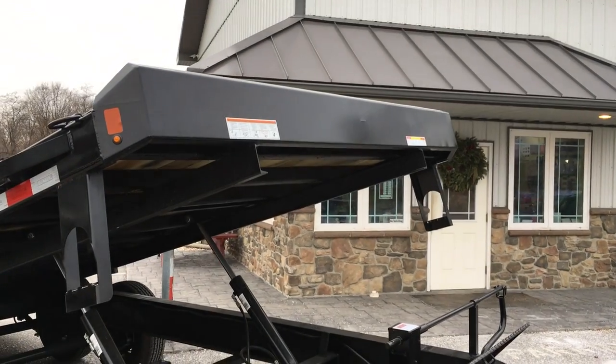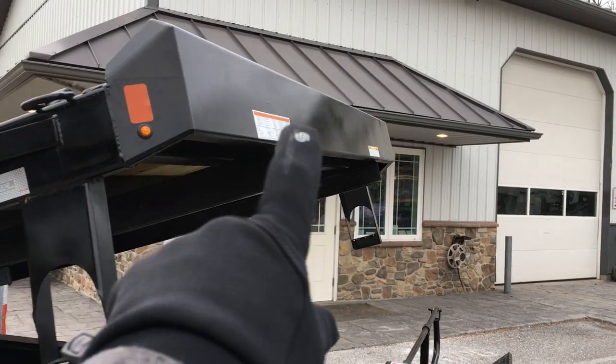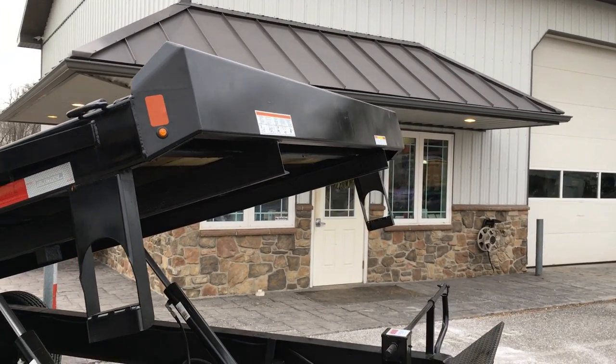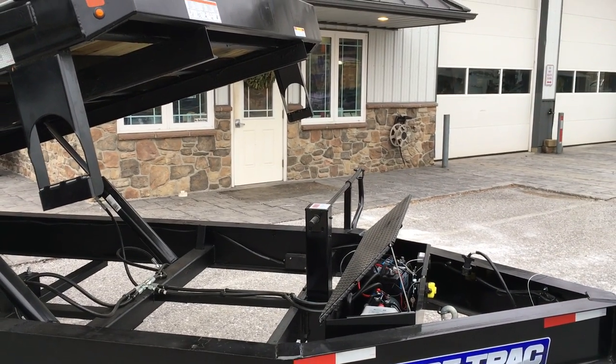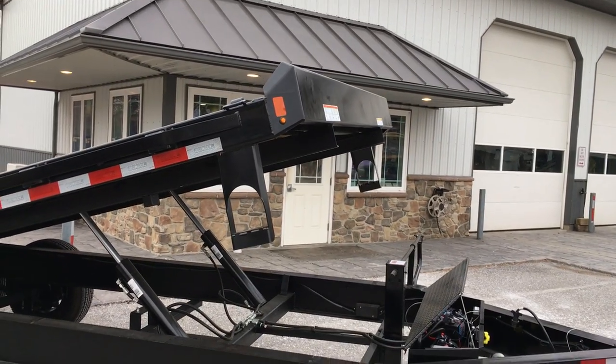ShoreTrak's bulkhead is done a little differently than some, and I like this method better. They attach a fabricated front bulkhead which gives it a nice sleek look — not only does it look better but it's also more functional. A lot of manufacturers will put their bulkhead down on the mainframe, and down there it really serves no functional purpose when you're loading.